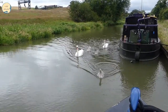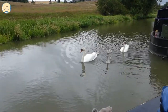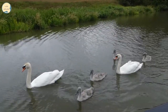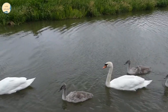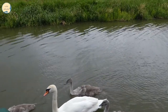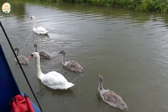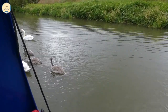I was going to just go around and show you the side but our friends have arrived. These have been visiting the boat every evening pretty much — they've got six cygnets. Every evening they come and knock on the side hatch asking for a bit of food.